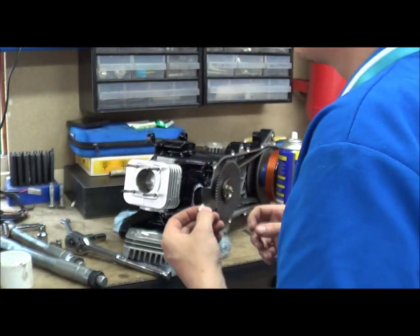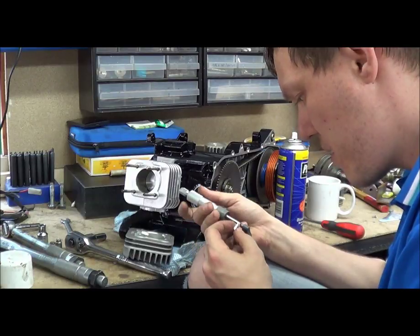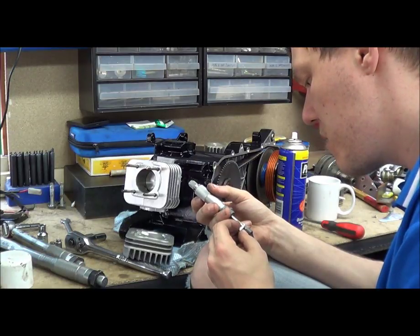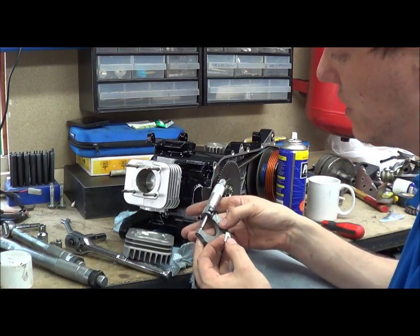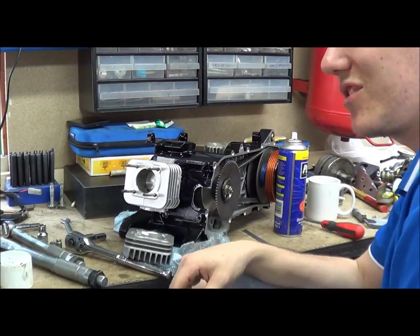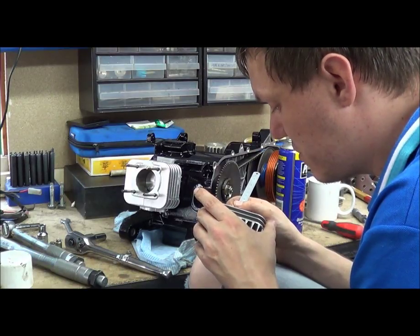And if you measure that with your vernier calipers or your micrometer — get the mic out — it'll be very delicate here because obviously you can squish it. So our squish band there is reading — what's that — 1.6mm. Now I haven't set up the squish on this obviously, because 1.6mm is absolutely massive. But you could even get your scale and just put it against it — yeah, same thing there — just over one and a half.